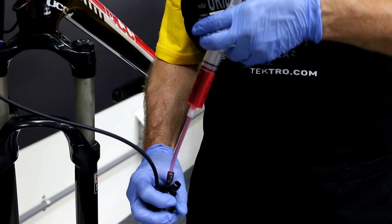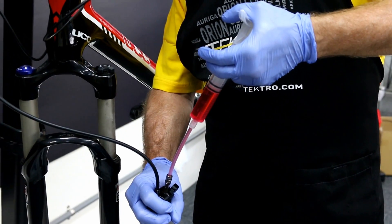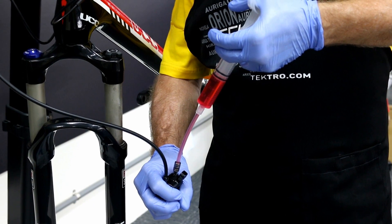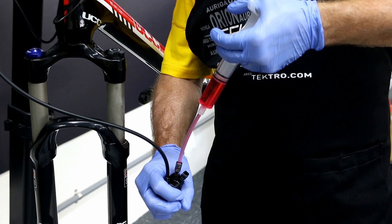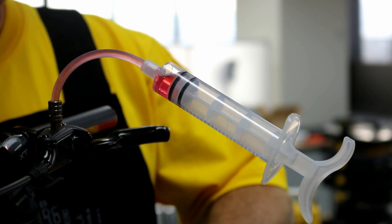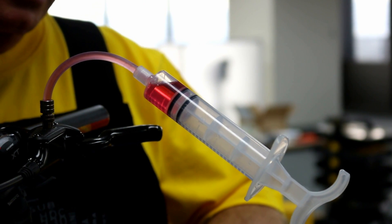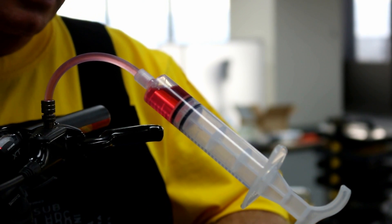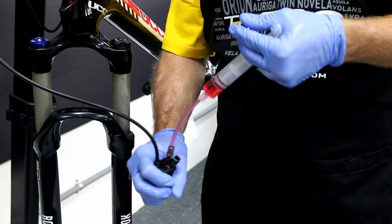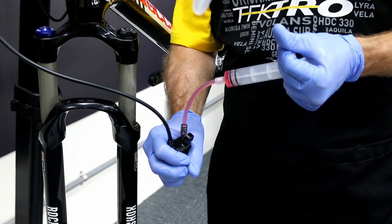Let's start the bleed process. Slowly push down, checking for bubbles coming into the system. You want to make sure you go all the way down, using all the 20 milliliters.